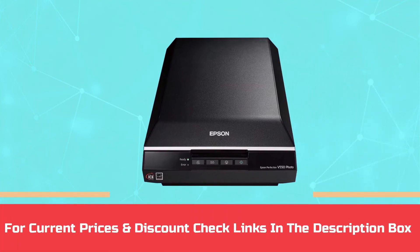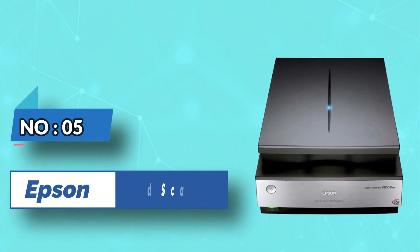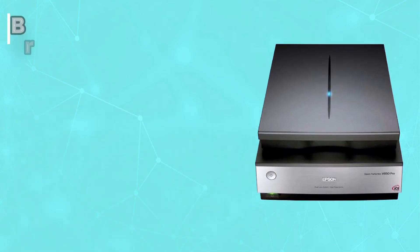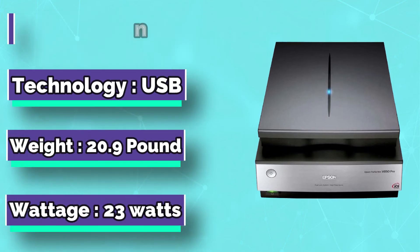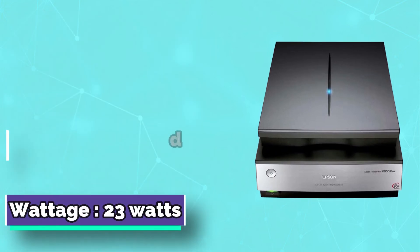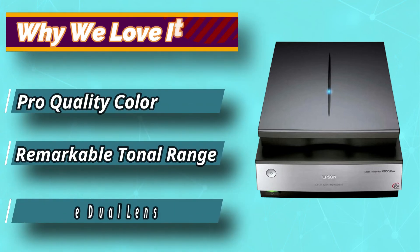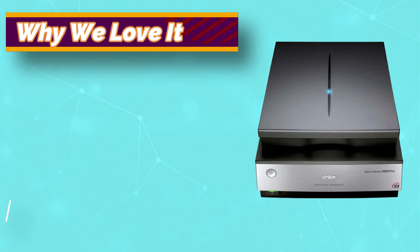For current prices and discounts, check the links in the description box. Number 5: Epson Card Scanner. If you don't like the idea of printer scanners but you'd still like to see some features of that model, you'll probably like the Epson Perfection V850 Scanner. It's slightly larger than most other products we've taken a look at so far, but it's still compact enough for quick scans for your sports cards.